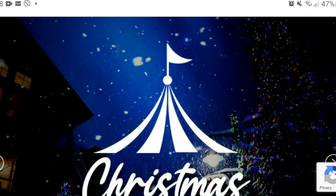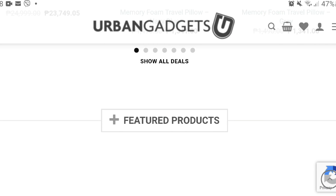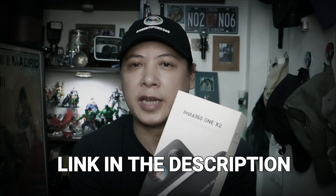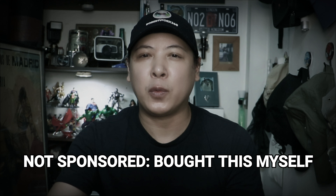Hey, what's up everybody, Roberto Tan here and today is another unboxing day, but it's a little bit different because I'm so excited — this just came: the Insta360 ONE X2. I've been waiting for this for quite some time. I bought this locally here in the Philippines at Urban Gadgets. They have an online store and a physical store at Virtus North. They have other action cameras, accessories, and drones — you can check their website out online.